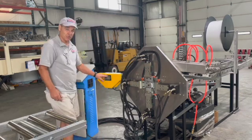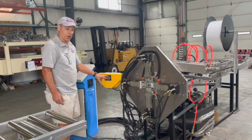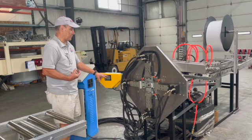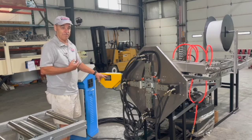We also have a hydraulic end crimper. After you make your elbow or your downspout, you can crimp the end here just so it can slide into another piece. So let's look at a few more details of this machine.